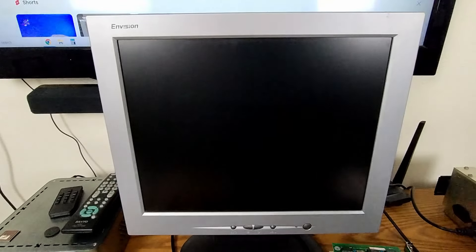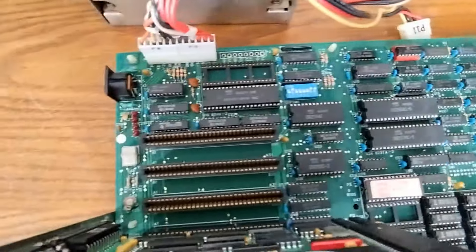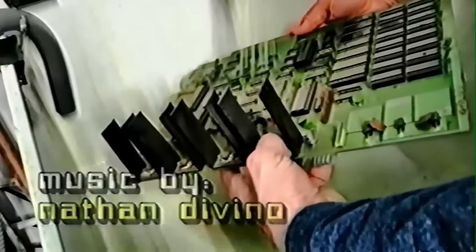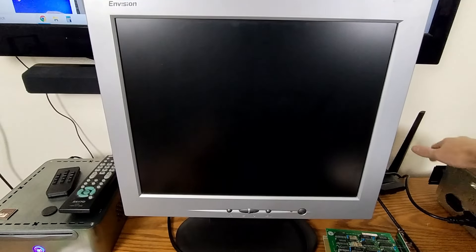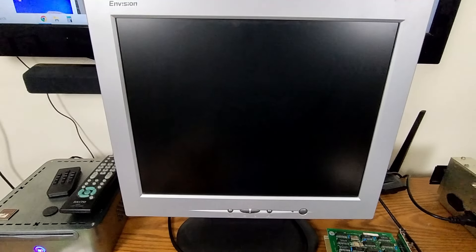I got the monitor hooked up to the graphics card. Before we get too far, I did give this motherboard a nice cleaning — Adrian's Digital Basement style — and it's been drying for a number of hours, so it should be good to go. Let's give it a go. Please don't blow up. I probably should have hooked the speaker up. Okay, got the speaker hooked up. Flipping it on — got a beep. That's not good.